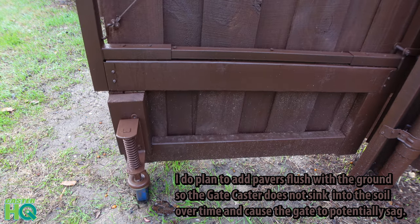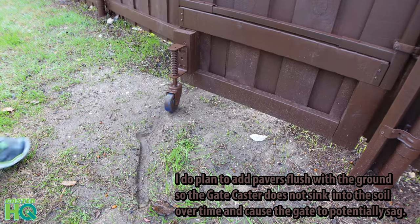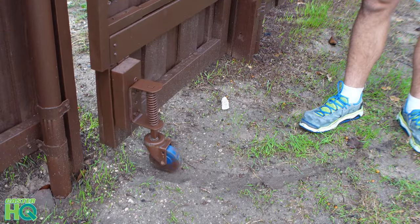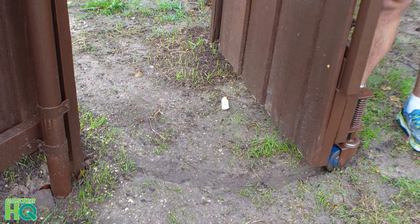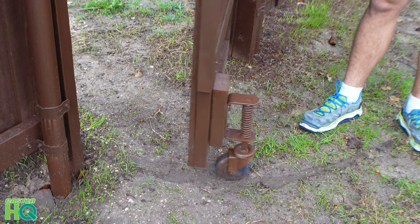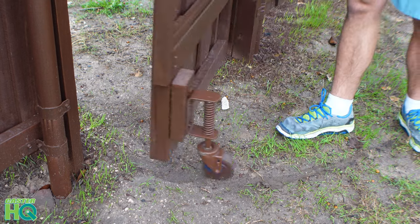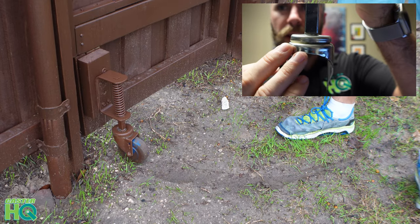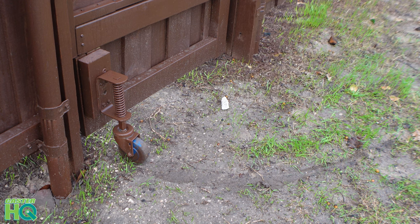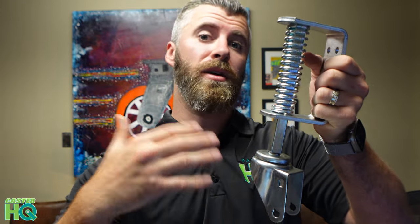It swivels back around and it's very easy to open and close. It's also completely silent, so you're not even going to hear this gate caster, and that is because we use very high-quality casters. There are actually Raceway seals on here, and these keep dust, debris, and dirt out of the ball bearings in this caster. That allows you to swivel a lot easier and gives it a much longer lifespan.